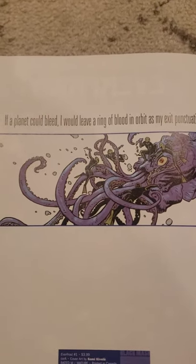You know, stuff like this is throughout: "If a planet could bleed, I would leave a ring of blood in orbit as my punctuation."